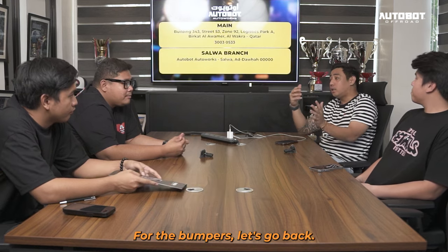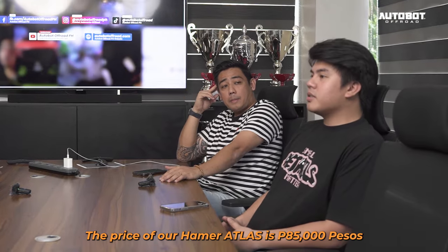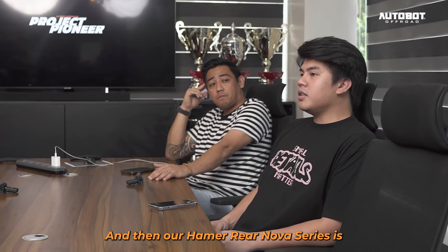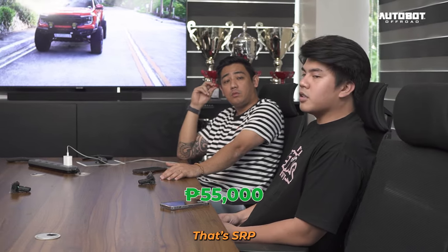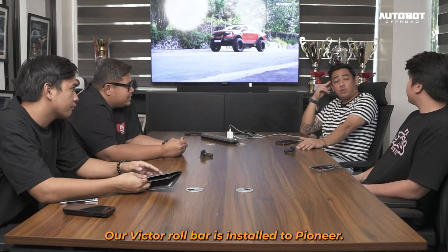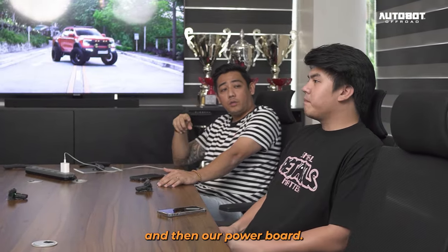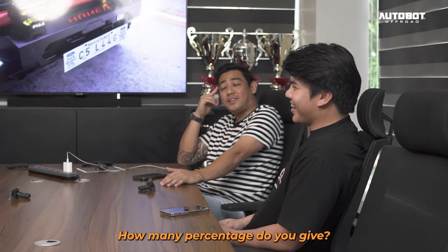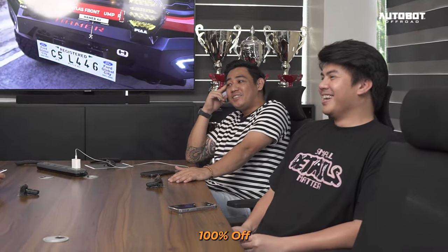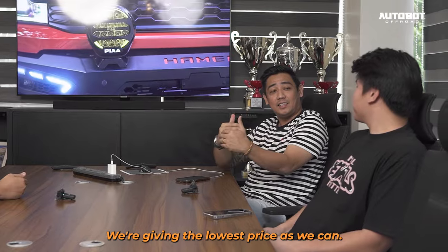Sa bumpers bro, balikan natin. Ano yung price? Bigay natin yung price ng bumper — front, rear, and roll bar. Ang price ng Hammer Atlas natin is 85 SRP. And then si Hammer ANOVA series. Yung Victor Rollbar natin, yung para sa Pioneer, nasa 62,500. And then our power board, nasa 62,500 din. Wala na natin sinisale yan. Lalo na sa mga packages natin, sinasagad naman natin yung presyo para masaya tayo sa atin silang nagtiwala sa build.